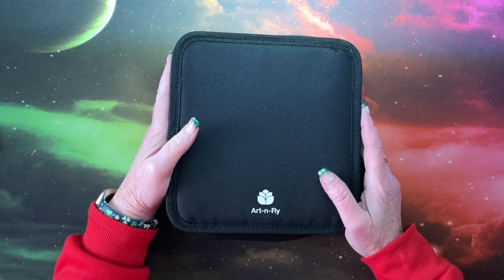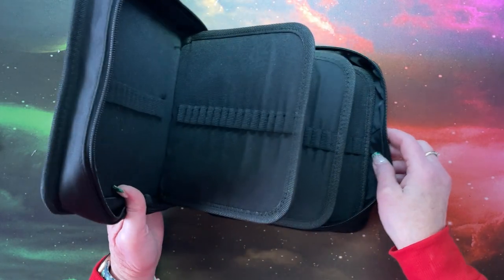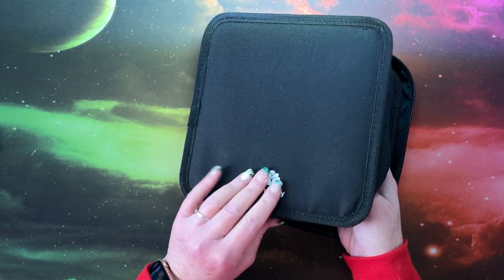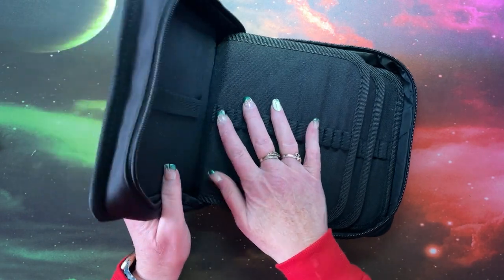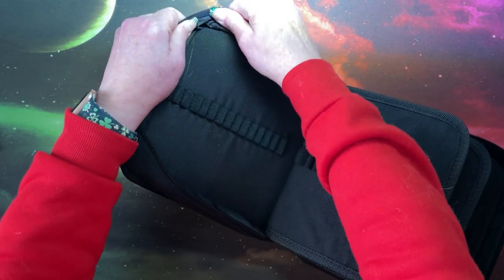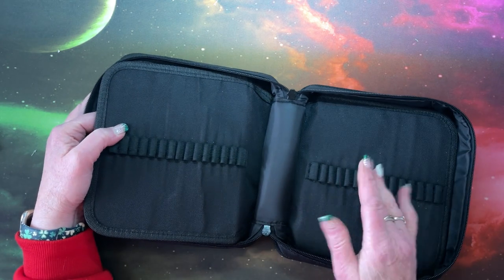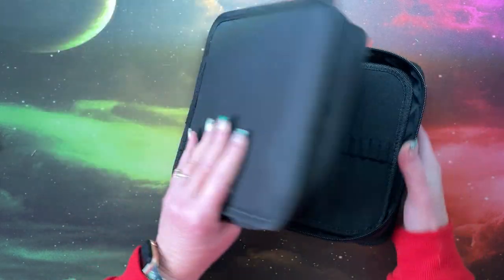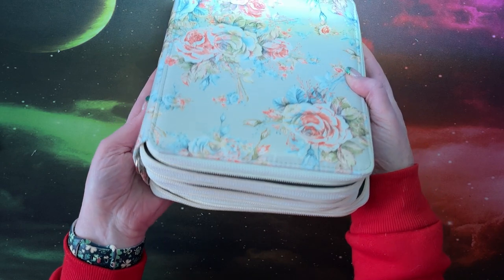Got them all sharpened. I did end up taking them out of this case — it's really unfortunate because it has their emblem on it, but it was just way too tight. What I typically do is fold these back to get to the front and last sleeve on single-zipper pencil cases, but you can't do that with this one.